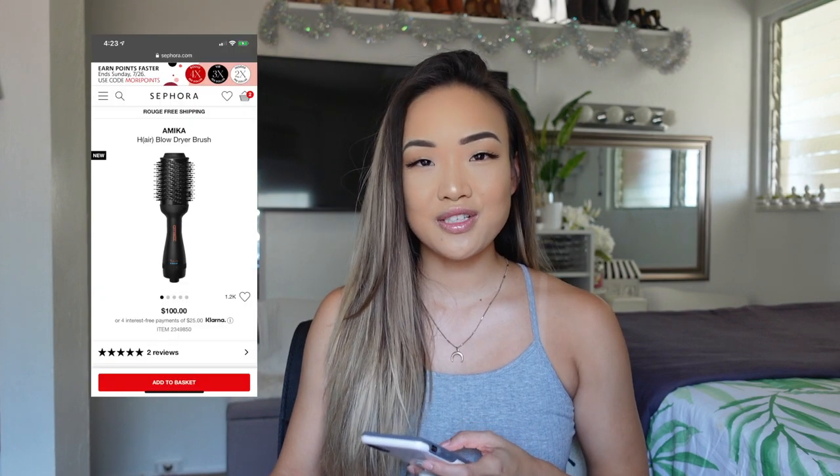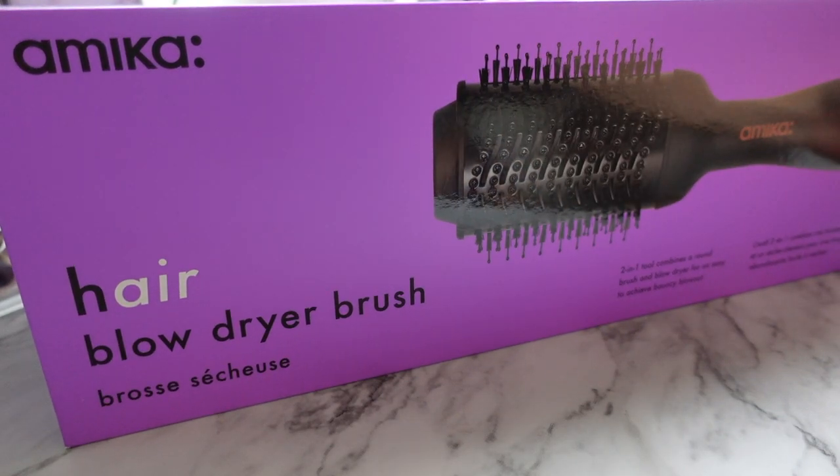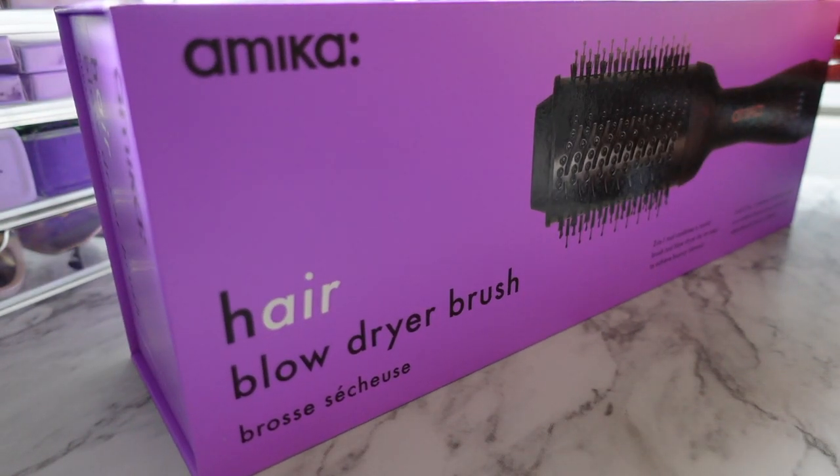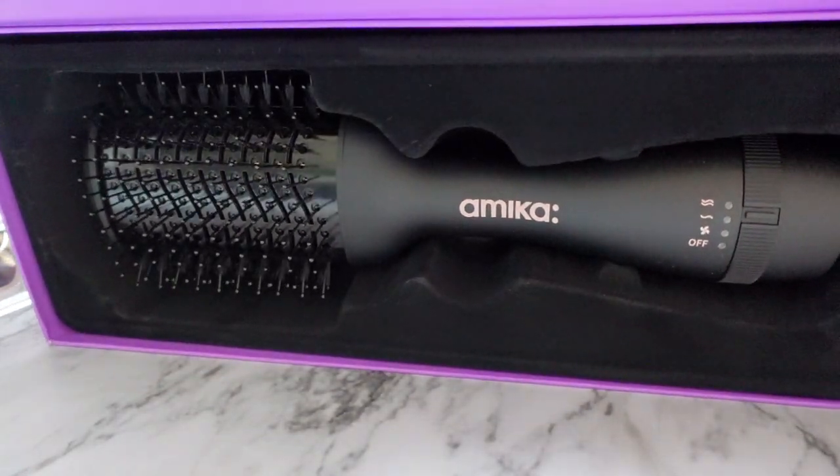This new blow dryer brush from Amika retails for a hundred dollars — I got mine off of Sephora's website. It is a two-in-one tool that combines a round brush and a blow dryer to easily and quickly create a smooth, shiny, and bouncy blowout using negative ion technology.